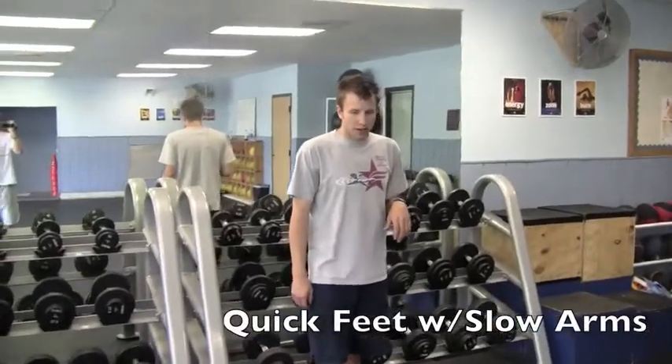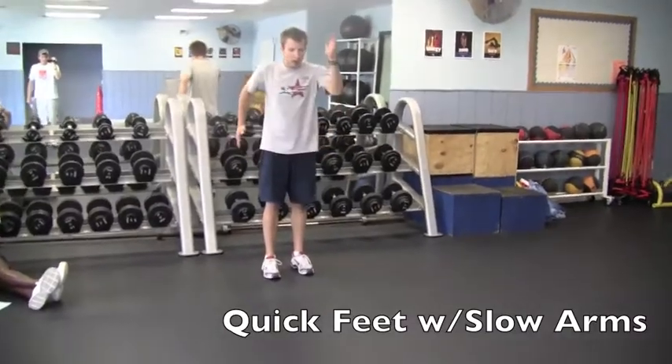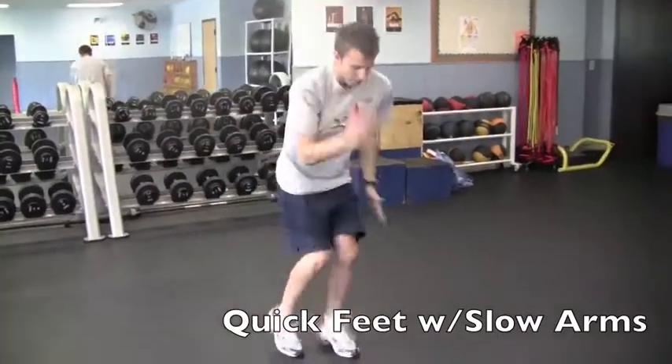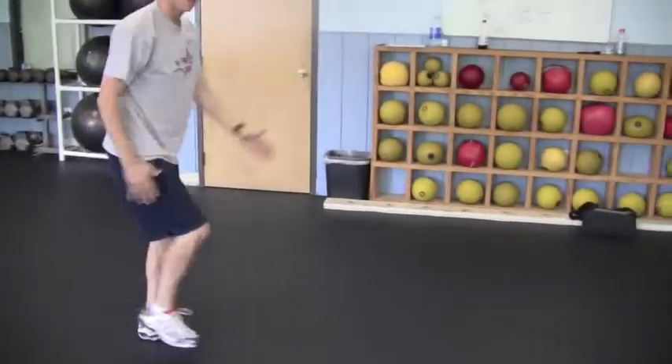Quick feet with slow arms. With this one, you want to keep your elbows at 90 degrees and moving at a pretty slow pace while your legs are going to be going as fast as you can.